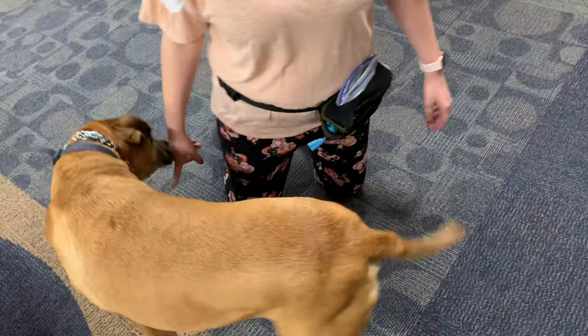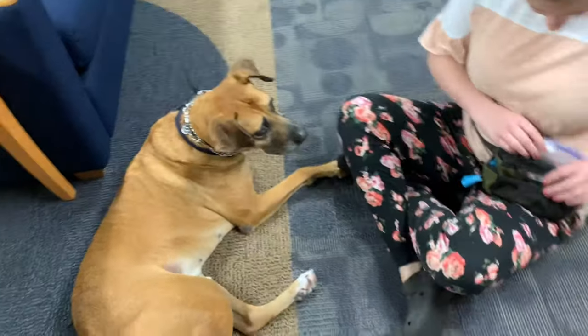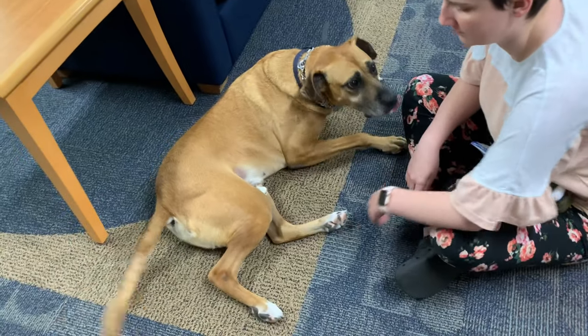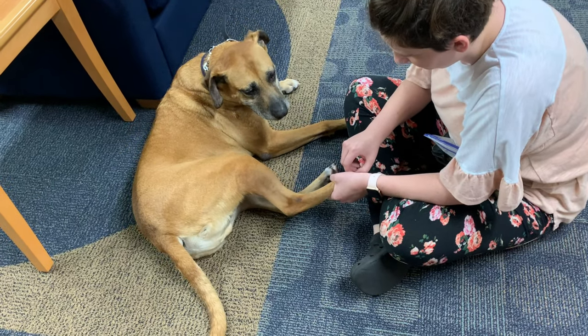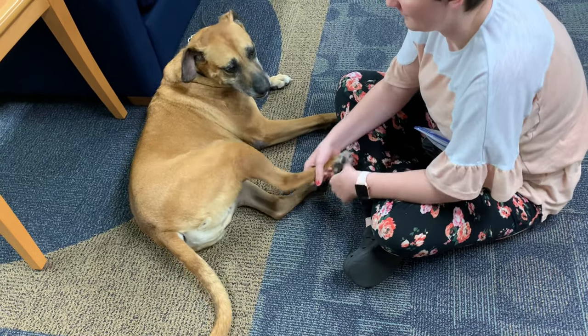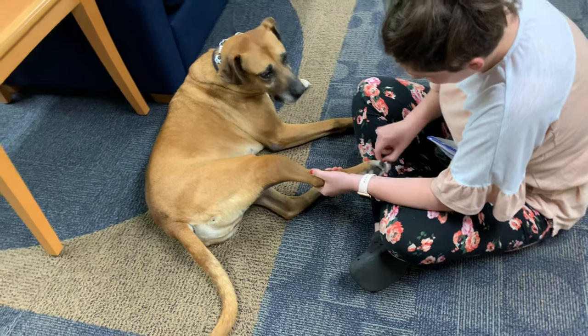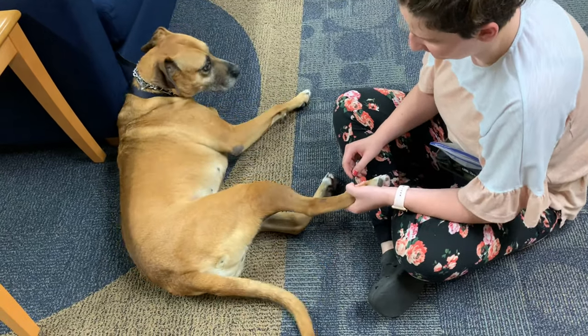Toby doesn't really like having his back feet messed with during grooming, which makes it kind of difficult. When you mess with his back feet, he pulls his foot away a lot. So what we're going to work on today is Toby's ability to stay in that position and be okay and comfortable.